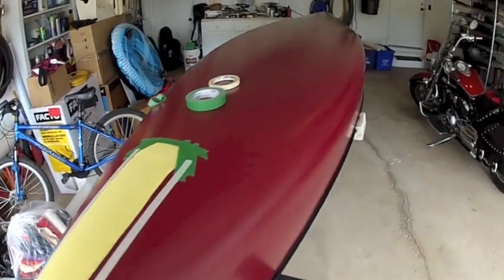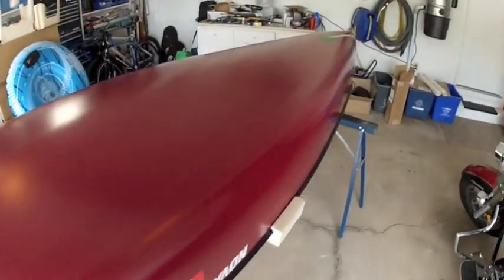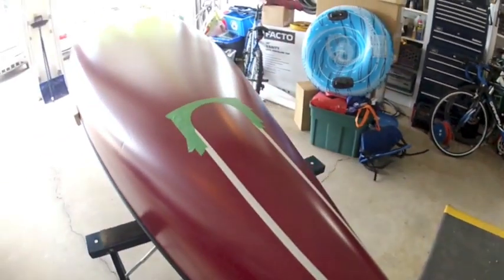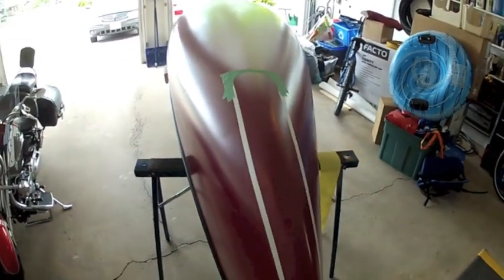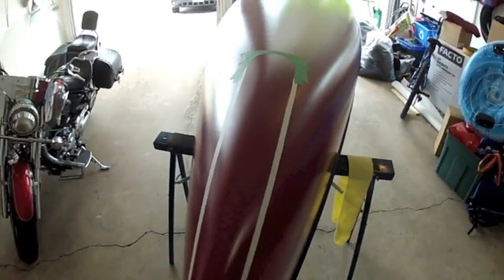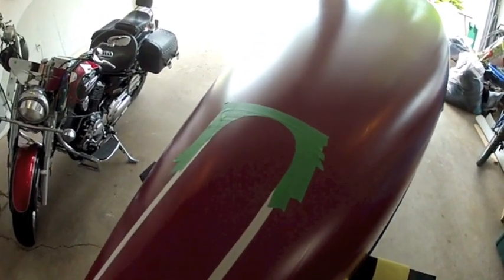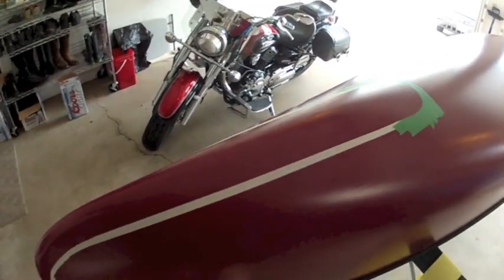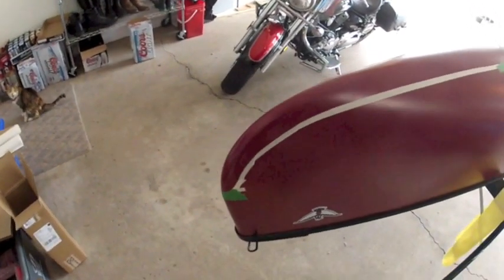If you come to the back of the canoe, you'll actually see that I've already removed the Kevlar strip. In removing the Kevlar strip, I trimmed around the tape to make sure that that's the area I'm going to have. So this area here now is ready for sanding.